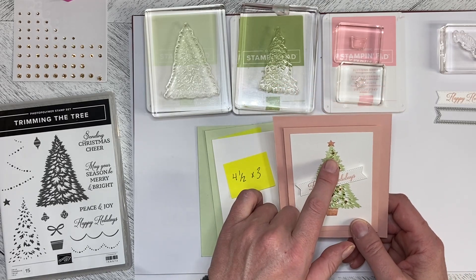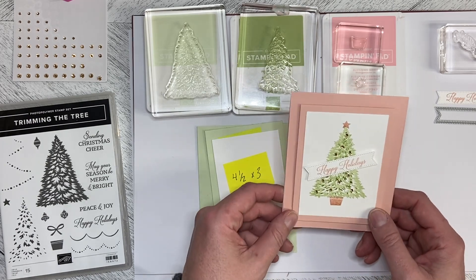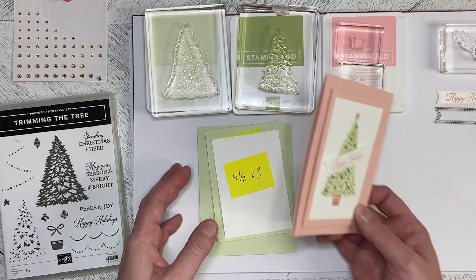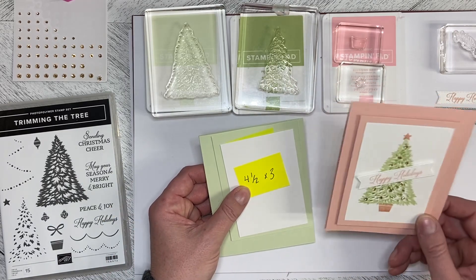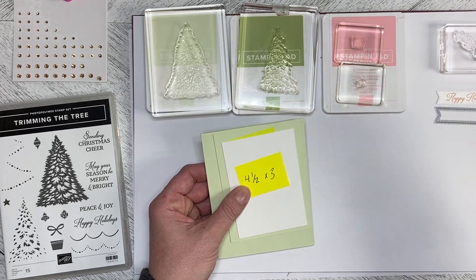They used red mini gems to decorate the tree, but I used the Champagne Rhinestone Basic Jewels because I like the way they glitter — it almost looks like the tree is lit up. So I am going to do the demo today in the Soft Seafoam. I really like it in the Blushing Bride but let's see what it looks like in the Soft Seafoam.